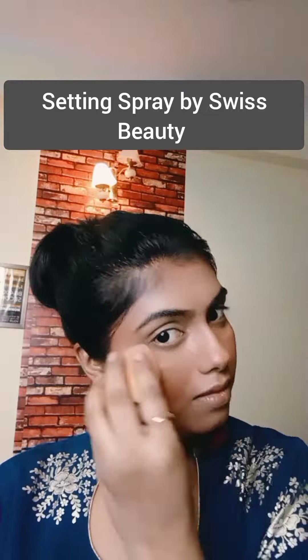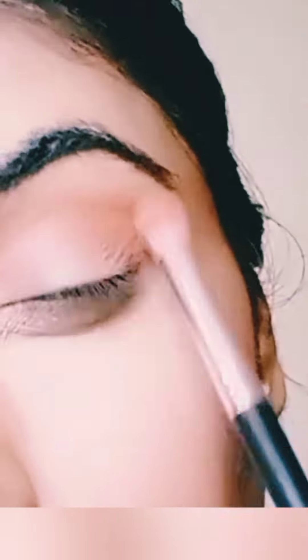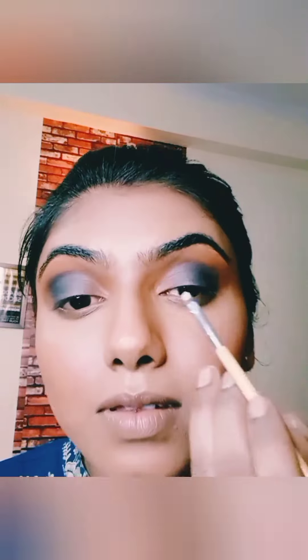Now setting everything in place with a beauty blender and a setting mist. For the eye makeup, first start with a very light shade called a transition shade — a color that separates the eyebrow area from the eyeshadow area, creating a boundary. I've used an orange color for that. Since I'm wearing a dress with purple and golden shades, I'll be covering about three-fourths of my eye with a purple shade. Take the color gradually from the outer corner and blend towards the inner corner, leaving the one-fourth inner part. Take the color little by little for depth. Use a clean brush to blend the purple and the transition shade so there are no harsh edges.